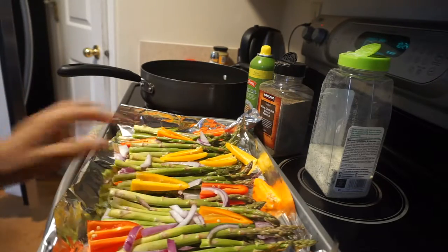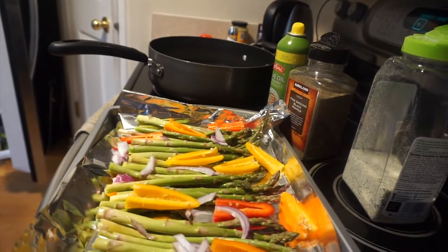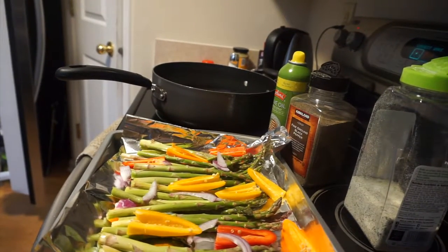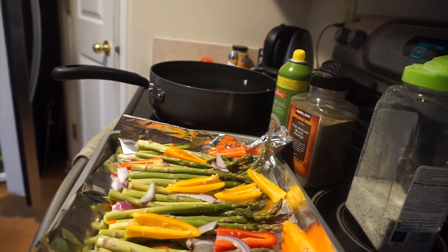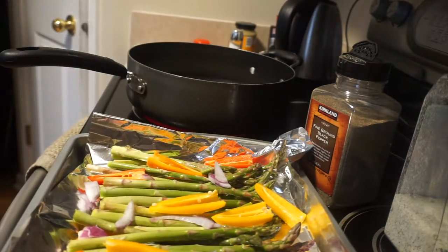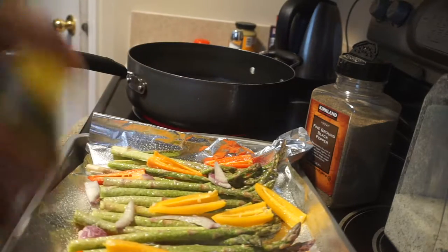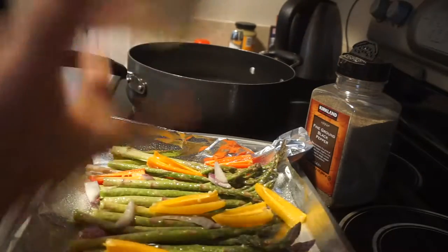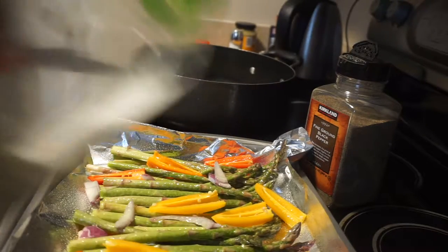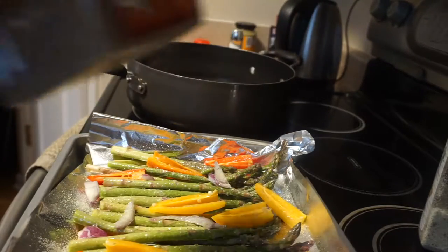I only use three things to season these. I'm going to use olive oil nonstick spray — we're not going to use real olive oil. Costco garlic salt, just a little bit of a shake, get it everywhere. And some fine ground pepper — this is Kirkland, so this is also from Costco.